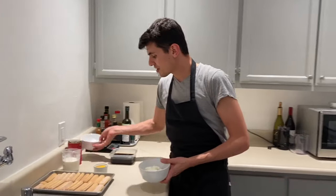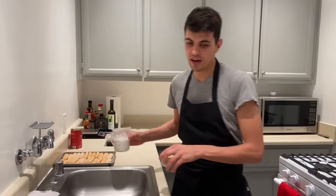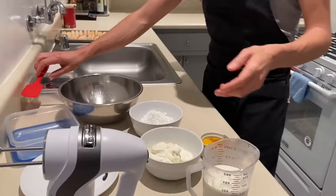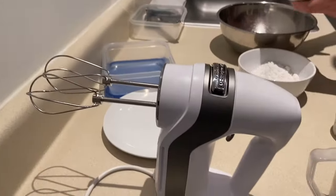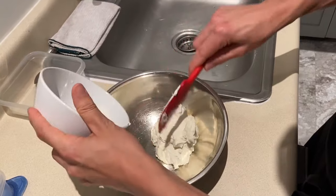The process for this is very fast and easy. I think that anyone can do that at home. You don't need any specific machine — just a whisk, or you can use a whisk machine.